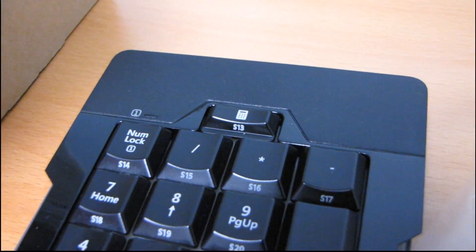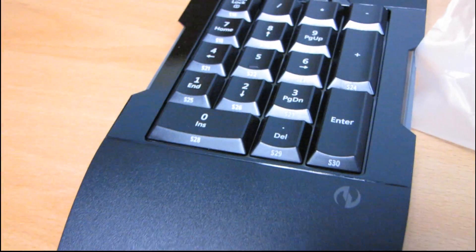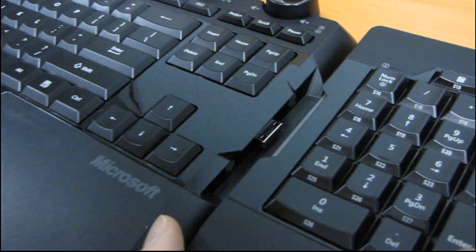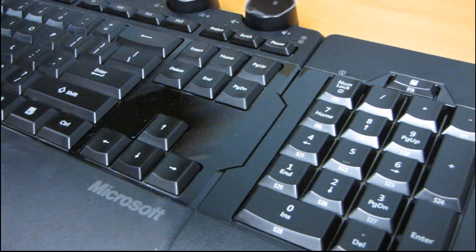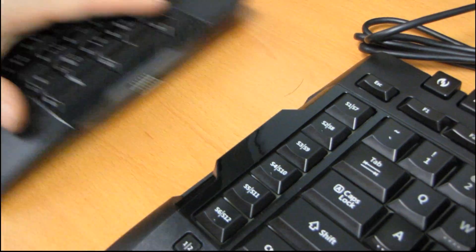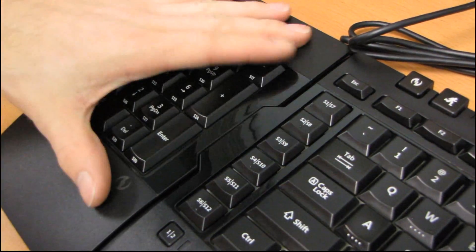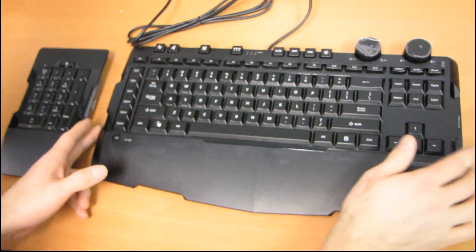Let's get the plastic off this keyboard and get it out of the bag. I should show you how this works — you just plug the little interface in right there. Oh, that's actually really easy. And then to take it off you just do that, and then you can plug it into the other side. Oh, it's magnetic! Check this out — you can just slide it in. That's really neat. Anyway, I'm done playing with that now.